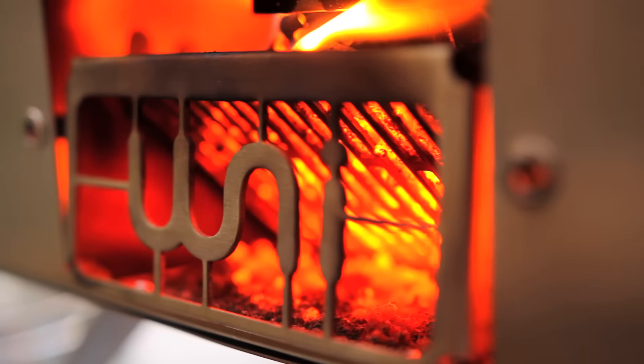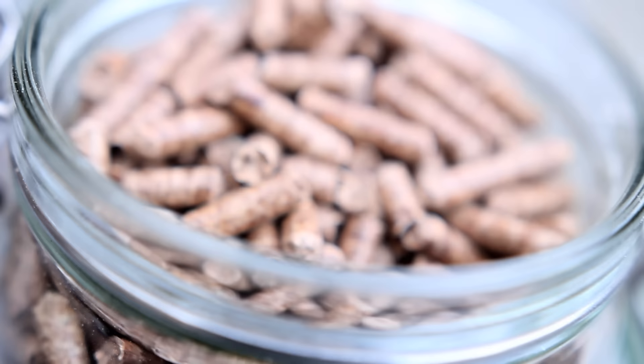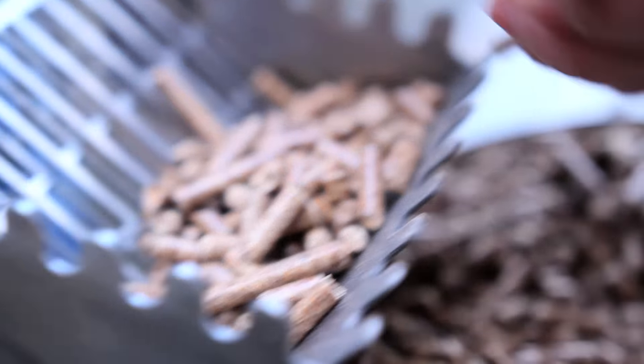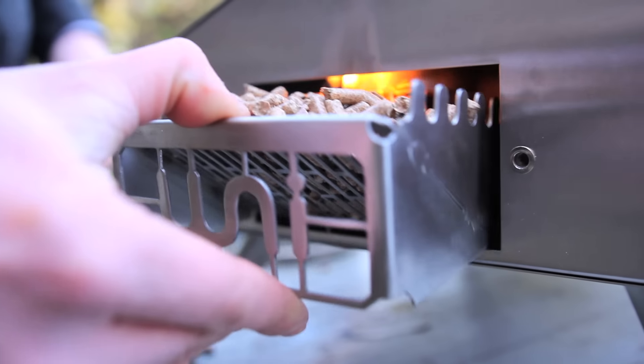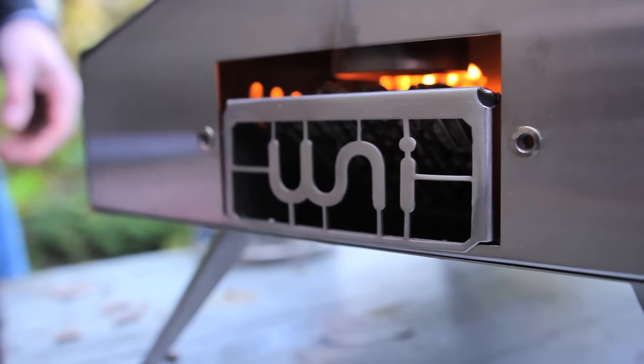Here's how it works. It runs on wood pellets, which are energy dense and sustainable as a heat source. You take the grate out of the pack, put some pellets in and light it up. After a couple of minutes, you start adding pellets to the hopper with the scoop.